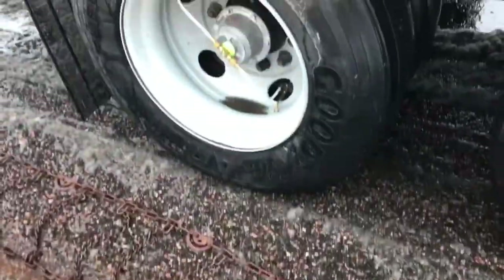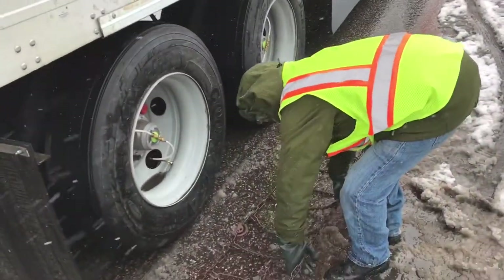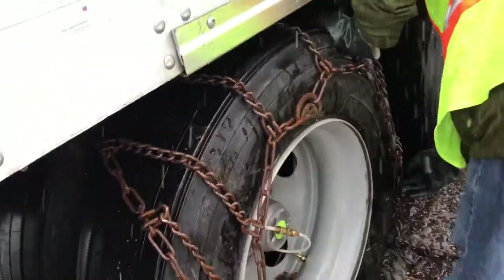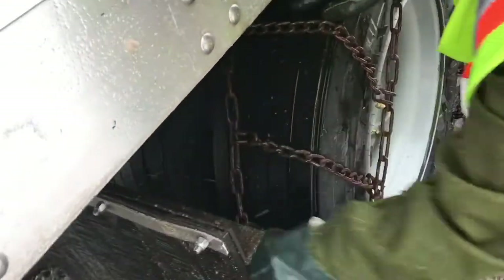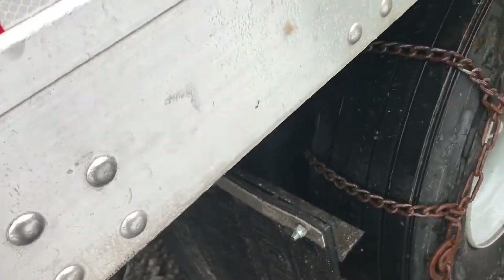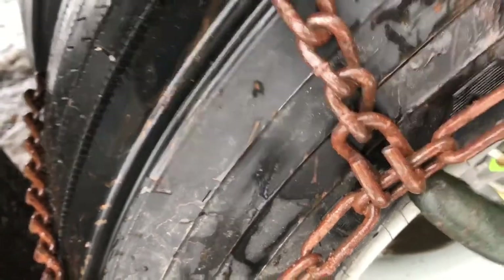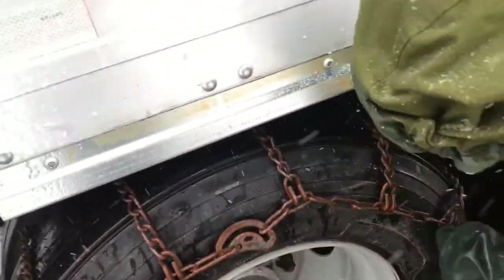Then you've got to drag the chain over the tire. There's Kip dropping it over — don't forget the locks are supposed to be positioned where you can get to them so you can lock it up. Get real close to see: all these teeth have to be on the outside. You don't want them getting into the tire.